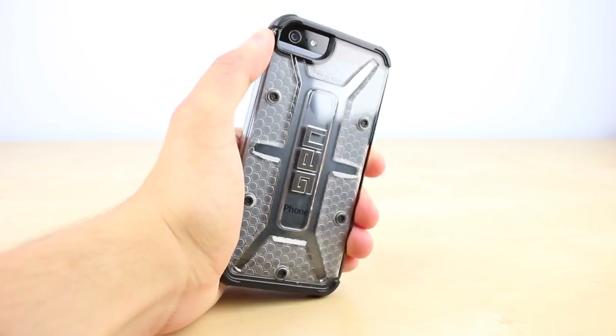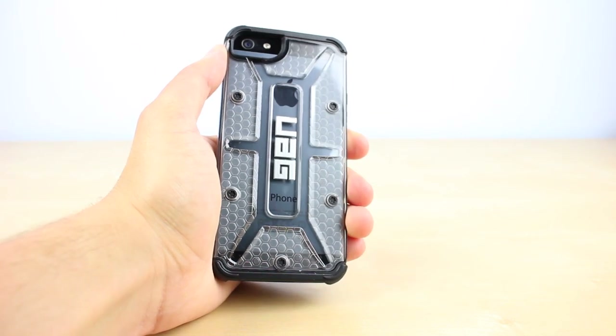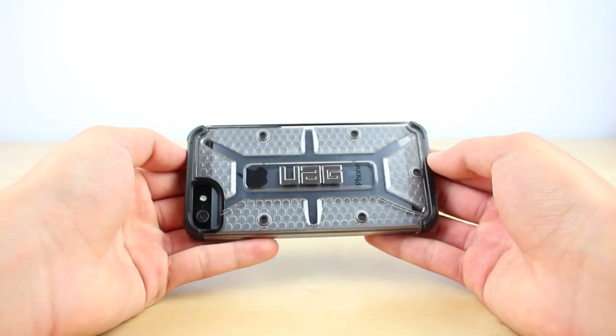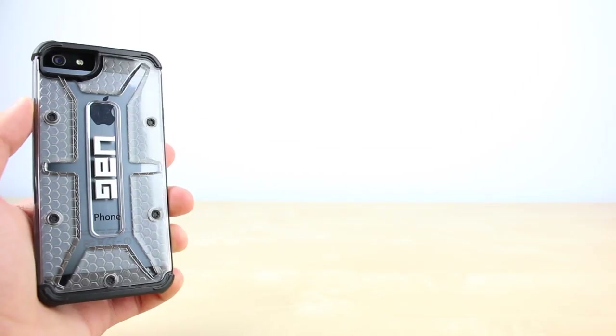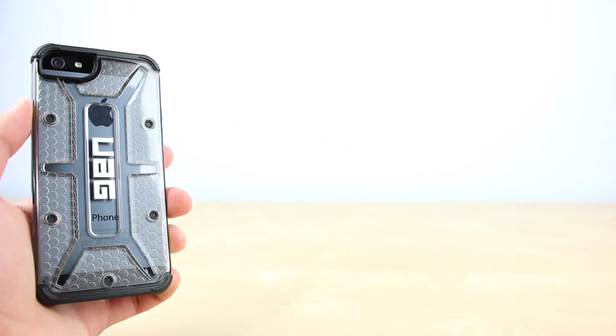Overall I'm really enjoying the case and I'd say it is the best protective slim case for the iPhone 5S, offering a thin design with nice grip that is still able to withstand harsh impact. That is pretty much it for my unboxing and overview of the Urban Armor Gear Maverick case for the iPhone 5 and 5S.